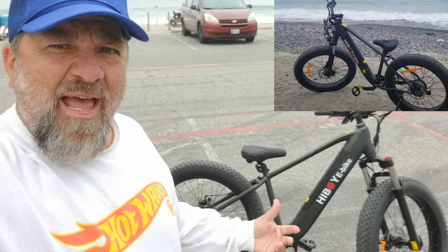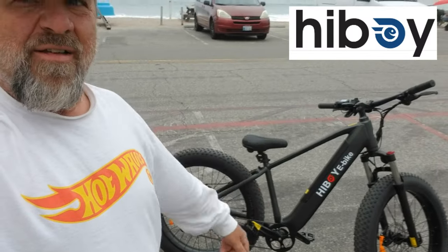Hiboy P6 e-bike — what I like and what I don't like. Hiboy sent it to me and they know I do an honest customer review. When you say you don't like something you have to consider what things cost. I think it's going for around $1,100 online — check the description for the link. This thing moves, and what I love is that with the power off I can actually ride this bike for exercise. I never go above level two and you cruise right along. Very comfortable ride. The seat you can probably swap out if you want something more padded.